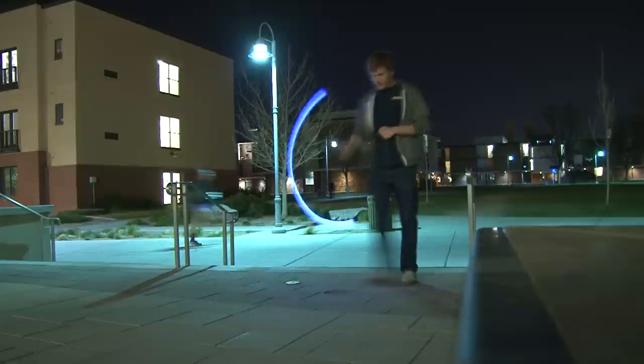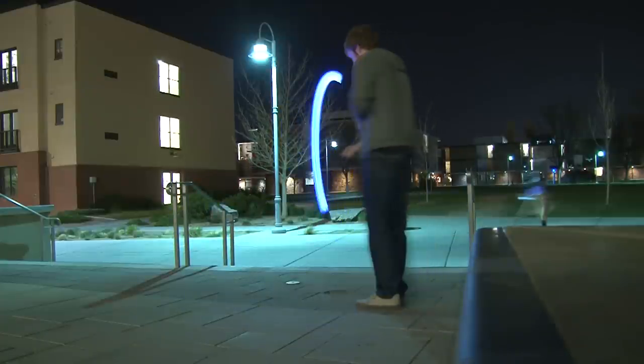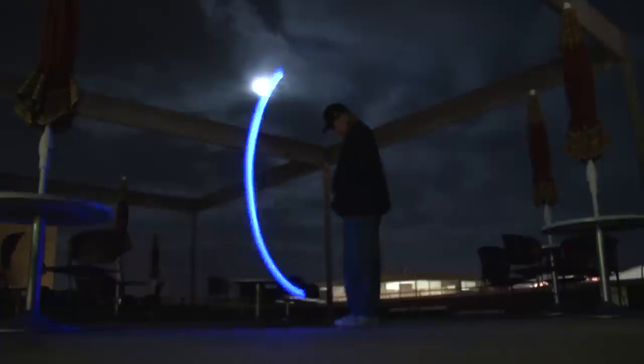Chrissy Anselvar had seen this video of a guy who takes a light on the end of a string and spins it around in a circle. He also makes a 360 and it turns into a ball of light. So through the video that Chrissy had, we decided we would try it. One day we were over at Criterion and she came up and asked me.